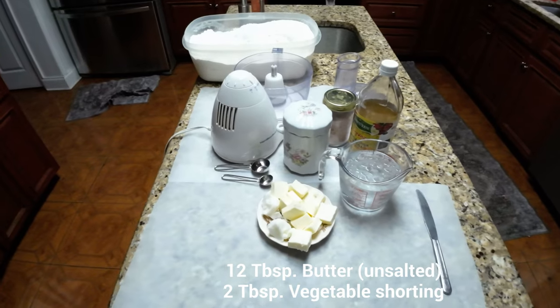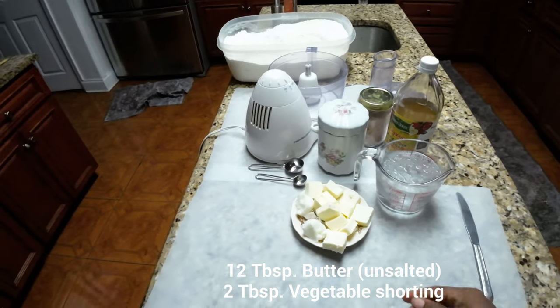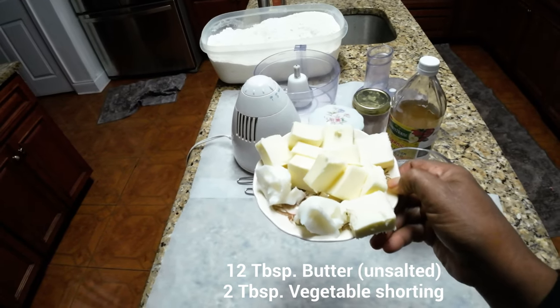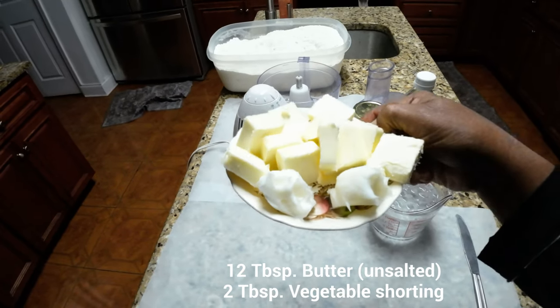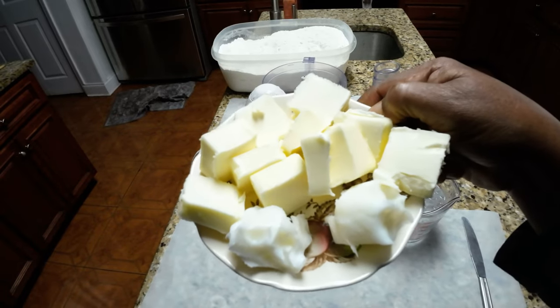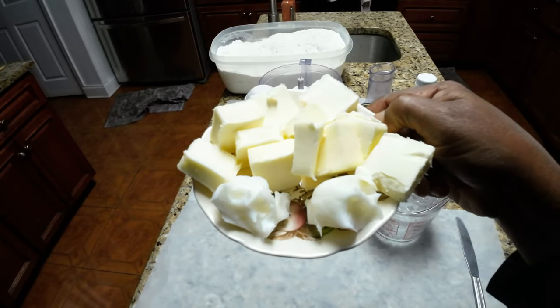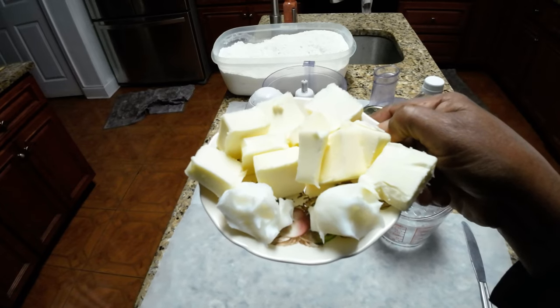Alright y'all, this is how we're going to make the pie crust. I have 12 tablespoons of butter here, and I have 2 tablespoons of shortening. This is coconut oil, but you can use regular shortening — 2 tablespoons, either shortening or coconut oil.